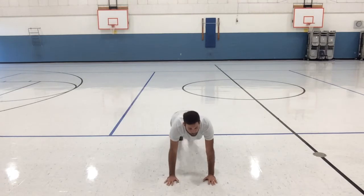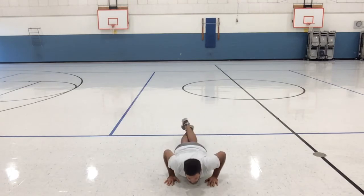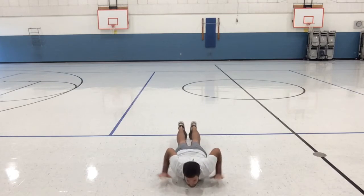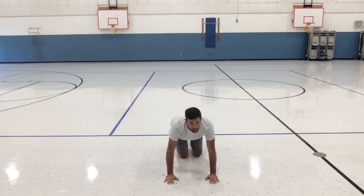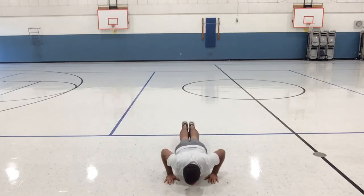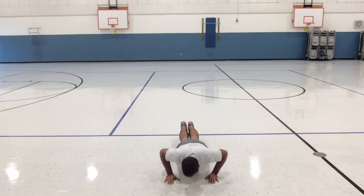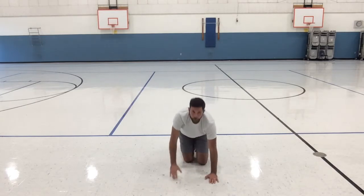First one is push-ups — this is the only one you might need to modify. You can do shoulder taps, push-ups on your knees, or just go down slowly and lift back up however you can. We're going to do ten of each exercise. Here we go — ten push-ups, counting by twos: two, four, six, eight, ten, twelve, fourteen, sixteen, eighteen, twenty. I'm doing these a little slower because we're working on our strength.